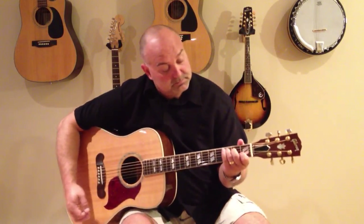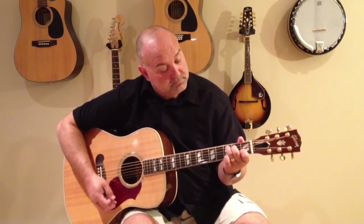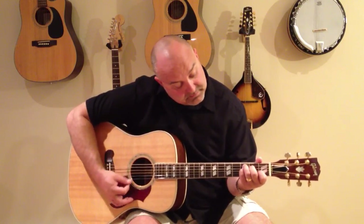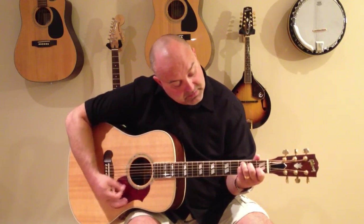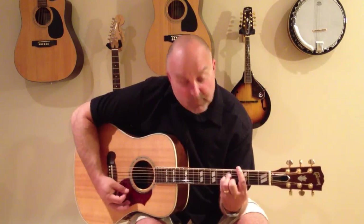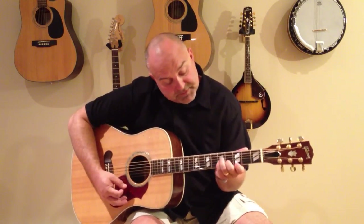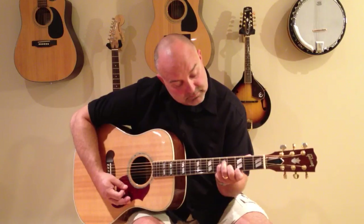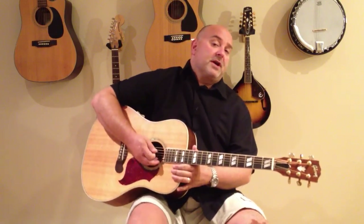So again, we've got C, and then there's C7, and then there's C minor, and the cheat C minor.